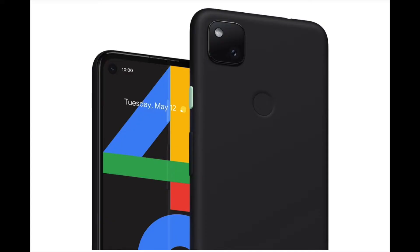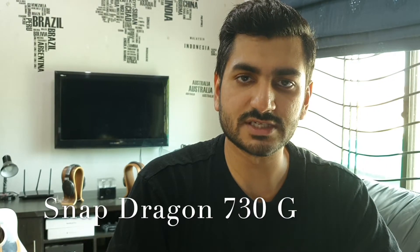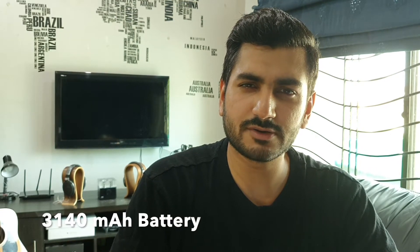It's one color — just black — and it comes with 128 GB of storage. The Google Pixel 4a has a Snapdragon 730G, which isn't the fastest out there but it's good enough for this phone. It comes with a 3140 mAh battery. Because they have such a good chip in it, it doesn't consume as much battery, so the battery life is really good.